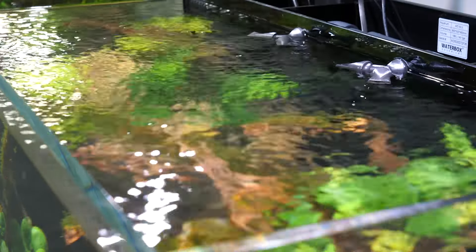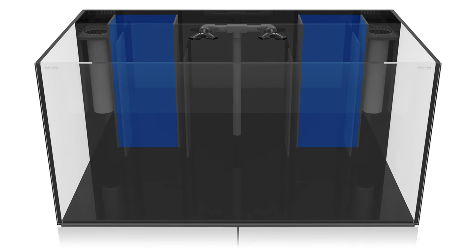The AIO filtration is designed to be used with freshwater and saltwater aquariums. The rear chambers allow for personalized use of media and reactors. This unique filtration baffle system forces the water to travel through the filter socks and then flows into a chamber adequately sized for multiple types of filtration media. The design also eliminates air bubbles in the system.